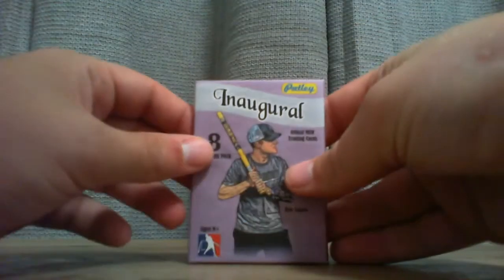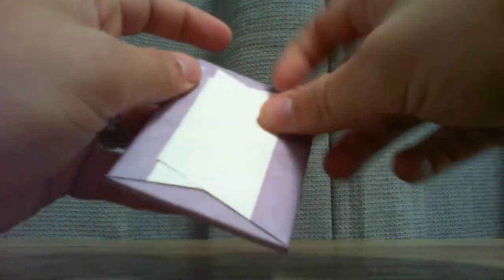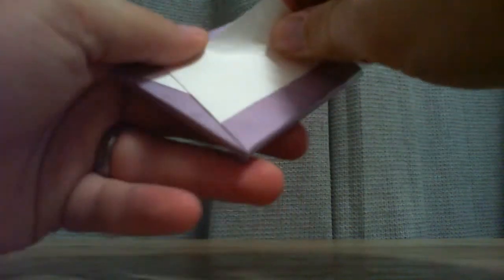One more pack here to go. Hoping for Chris Cheatham, Brendan Jorgensen, or maybe an Alec Wardah. Looking for those packs specifically. But overall I've been pretty successful — I've pretty much got all the Cobras players that I wanted. Let's see how this goes.